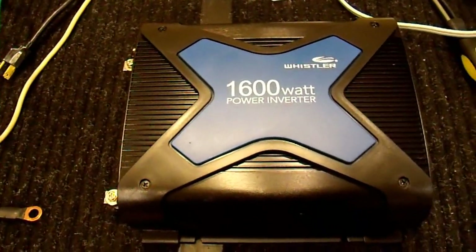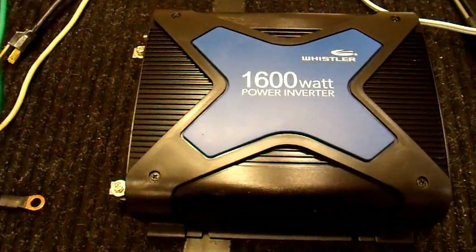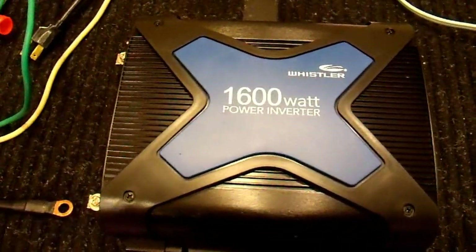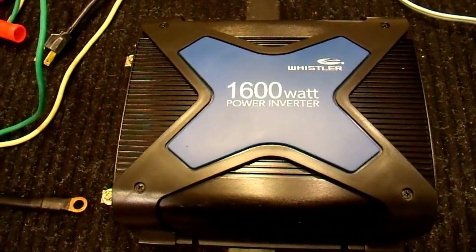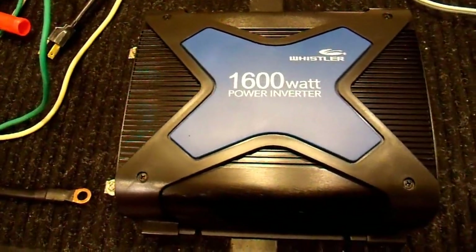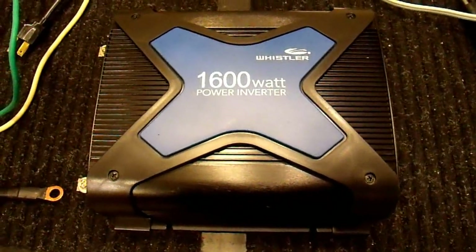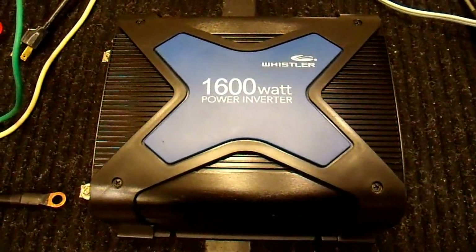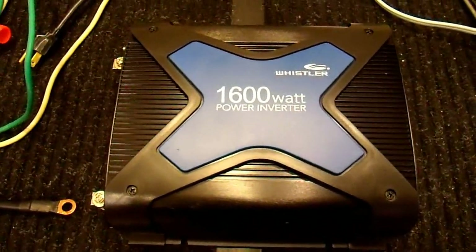This is a truly terrible product. It actually cannot run my refrigerator. My refrigerator takes about 160 watts when running off a modified sine wave inverter — it takes less off a sine wave one. I may make a video on that later. But this inverter doesn't even run my refrigerator, while my 600 watt inverter runs it just fine. That goes to show how poor this one is.